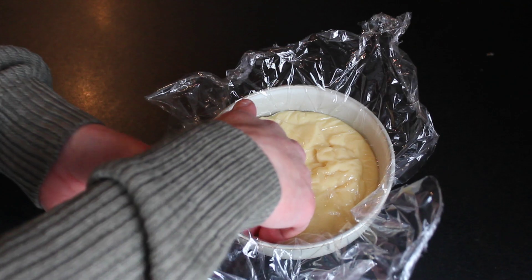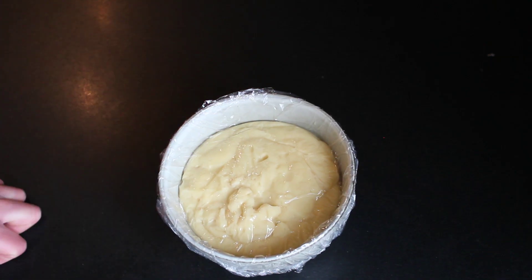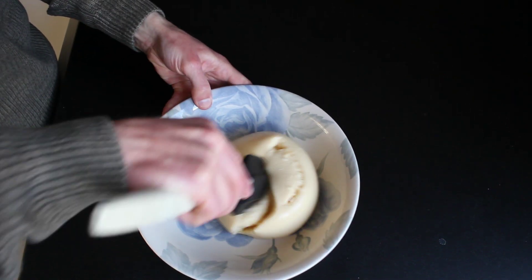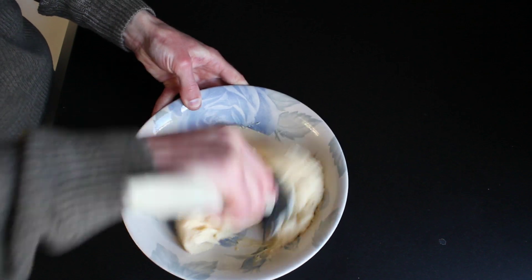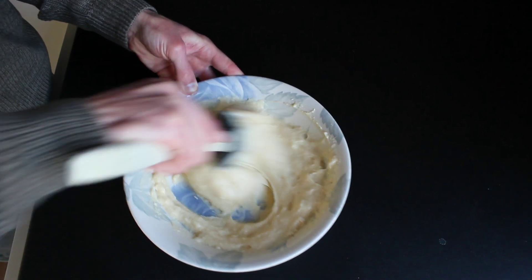Put the plastic film right over the top to prevent the skin from forming and leave this to cool completely. When it has cooled, loosen it up and let it come to room temperature so there aren't any lumps forming when we're adding gelatin in a later stage.